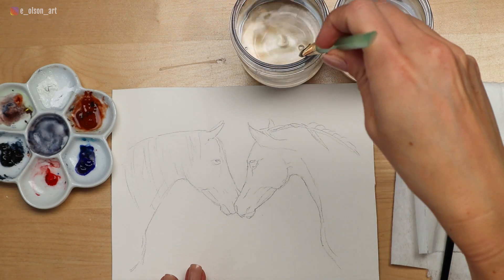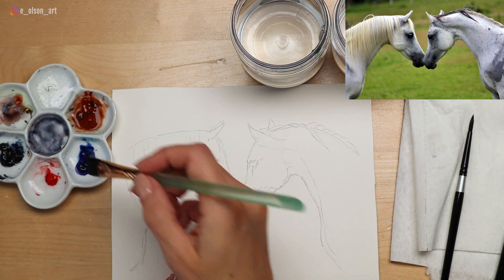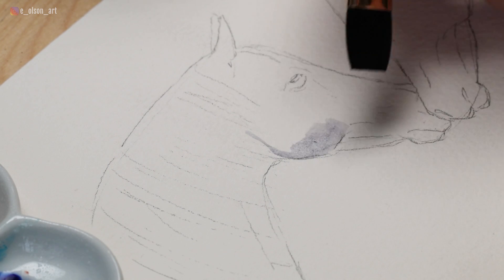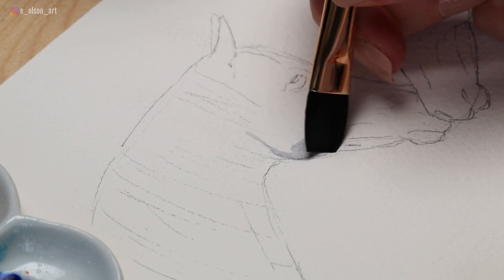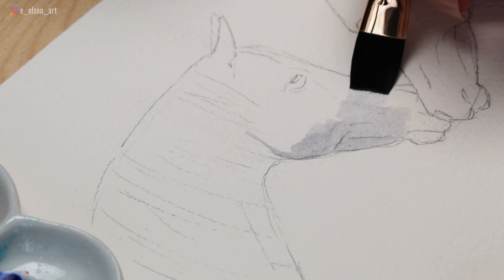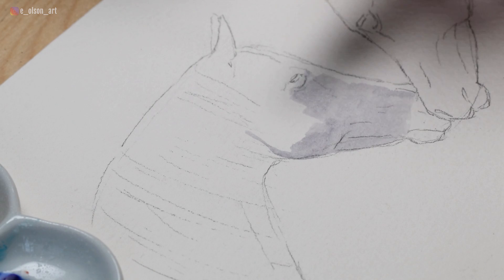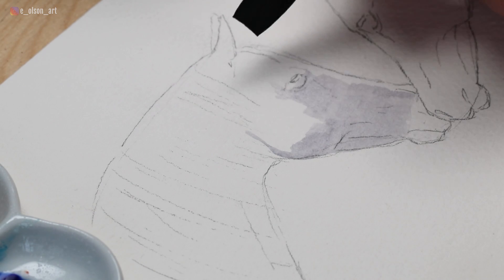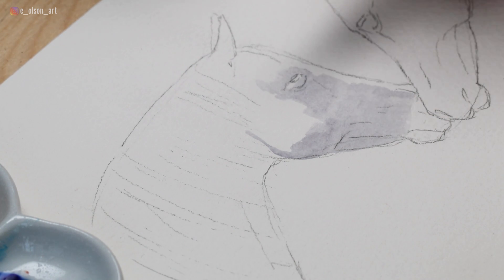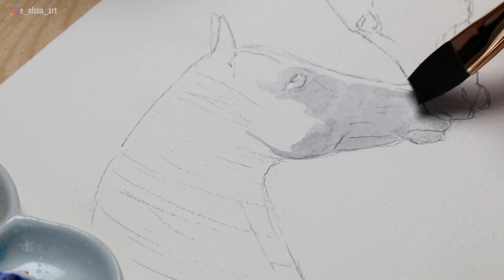We're going to start with some broad washes of mid-tone values. I'm taking this very watered down indigo color and starting to paint in the light gray shapes that I see in the horse's face. You can use the corner of the flat brush to carve out some of those shapes and then use the flat side of the brush to cover a larger area. Flat brushes are wonderful tools for painting broad sections really quickly. Most of this painting will be wet on dry, so if you're still a little terrified by watercolor wet-on-wet, this is a good painting for you to try.